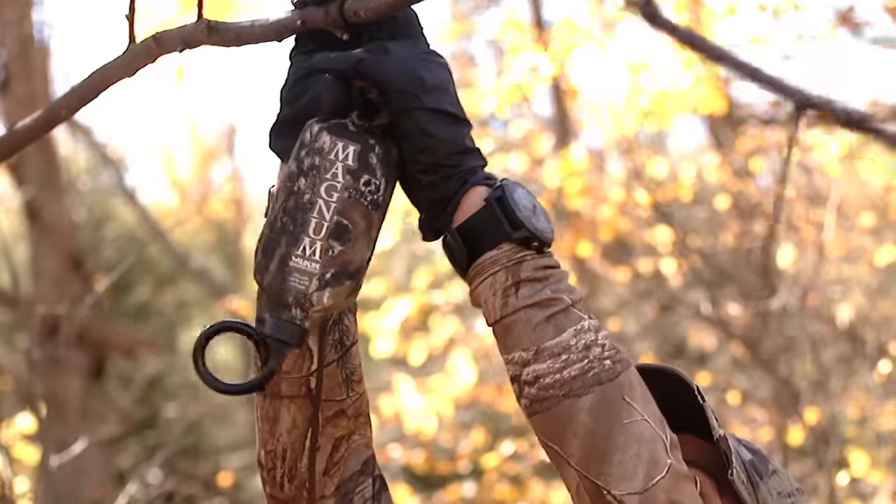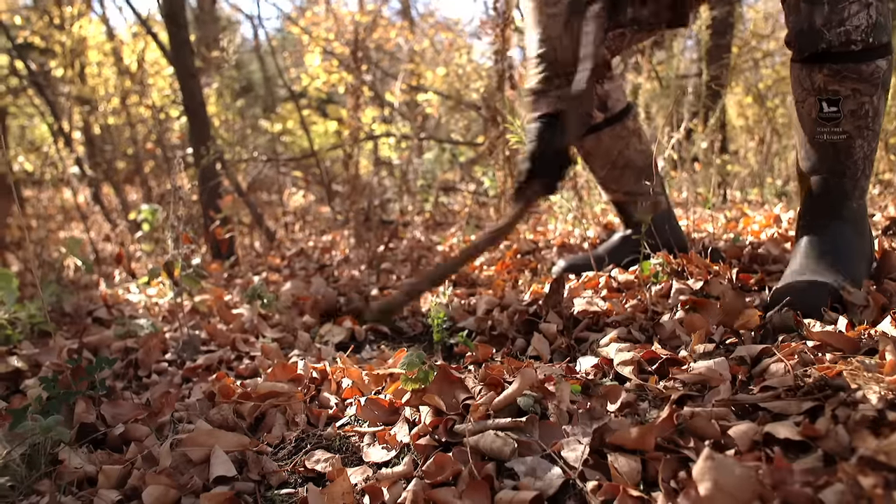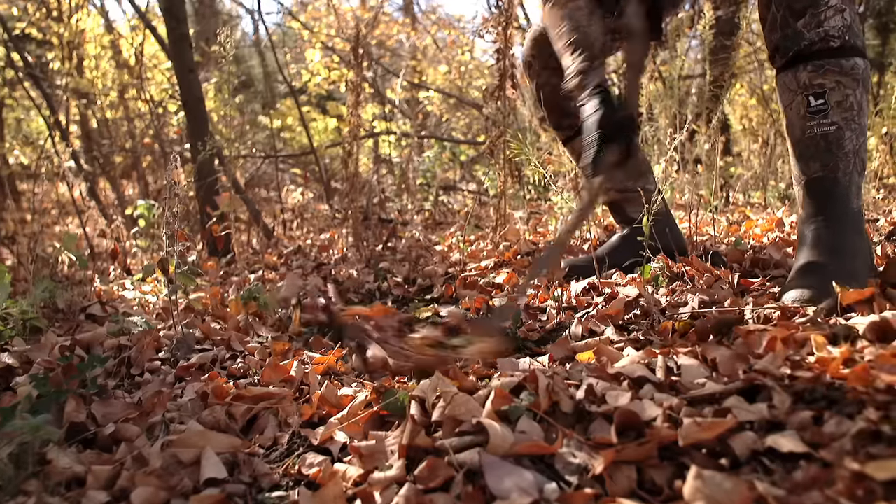The next part is you want to make the area visually look like it's a scrape. So grab another stick, really throw it around and make it look like there's been a deer here.